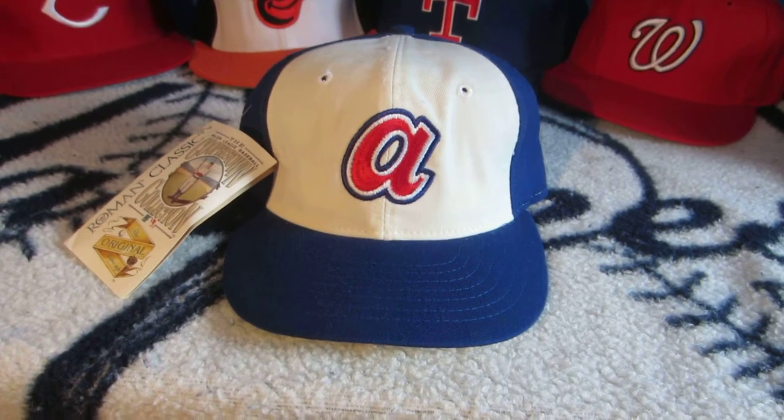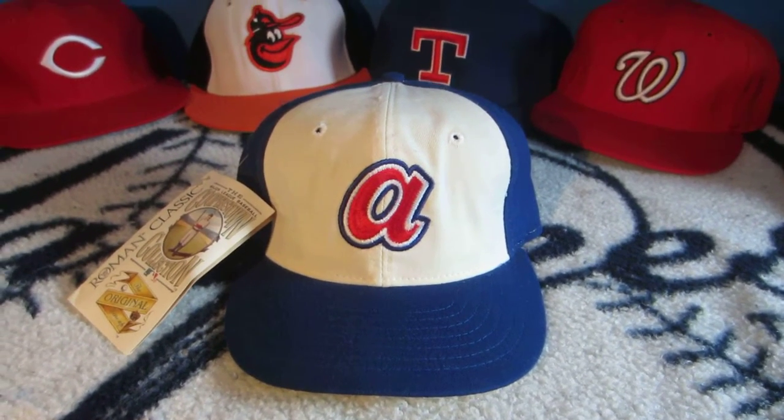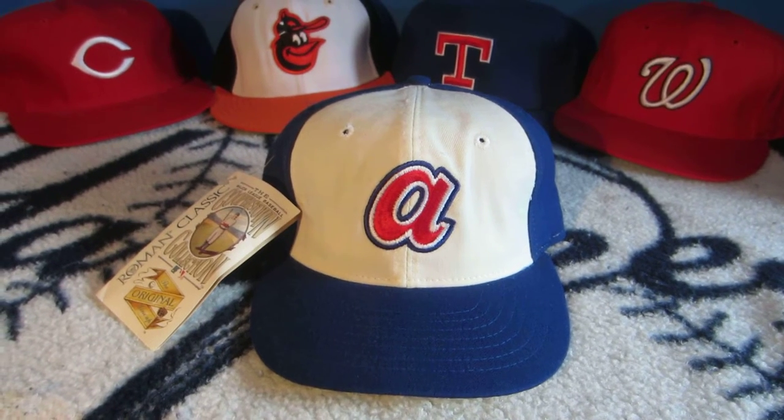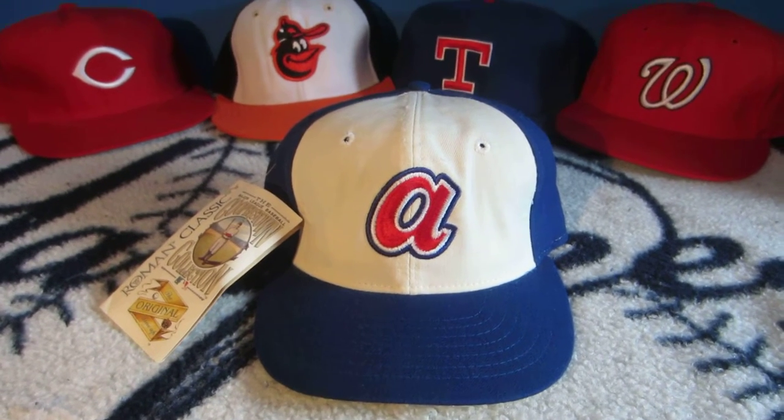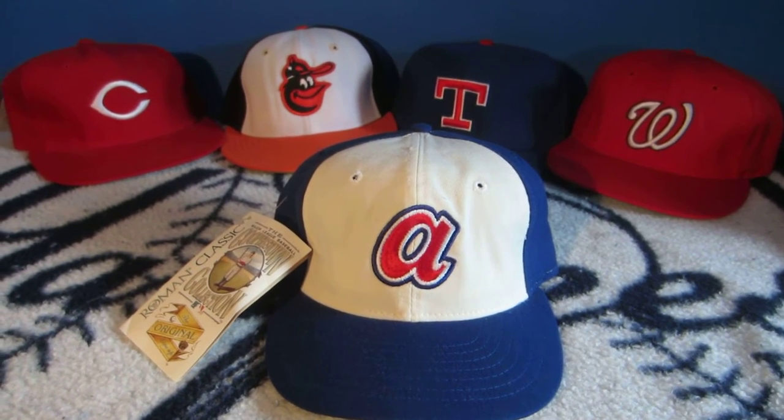Taking a look again, this is one of the better caps you'll see. Right now the Braves are using this design for their Diamond Era batting practice caps, so it's pretty much the same type of cap. We'll see you next week for Cap of the Week.